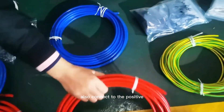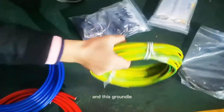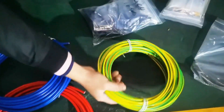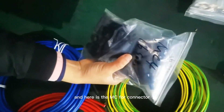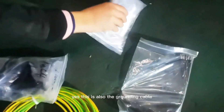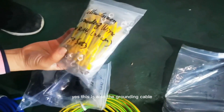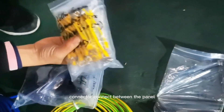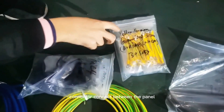Also connected to the positive connector. And this is the grounding cable. Here is the MC4 connector. This is also the grounding cable connector, connected between the panels.